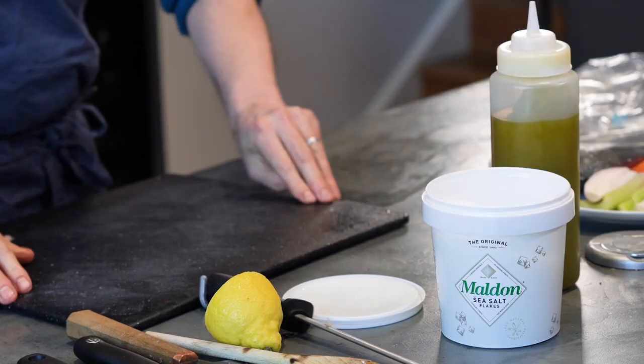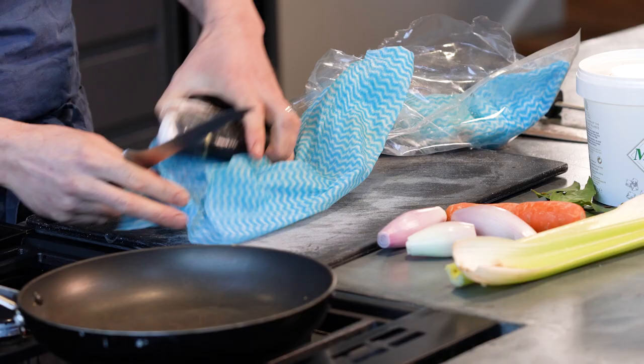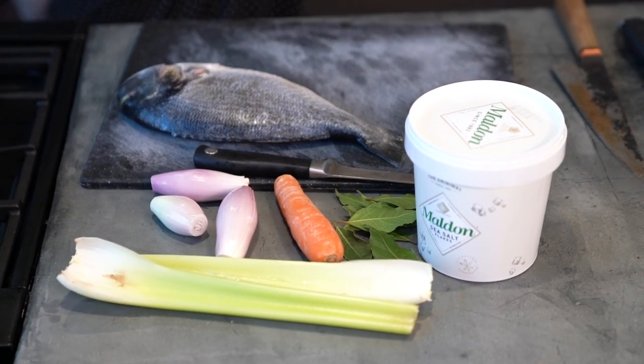This recipe method has been with me for many, many years. My first job was at the Ritz Hotel in central London with David Nichols as the head chef. One of the first things he taught me how to do was cook a piece of fish and make fish stock.